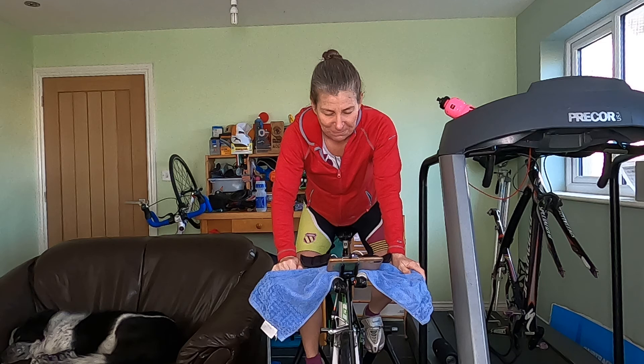Just two minutes left at this effort level and all being well it's going to get easier. The reason I do the sessions myself is so I can see what's realistic for you. If I know what it feels like, at least I can advise you and you know what you're feeling is right. Yes, you should feel tired — yes, it shouldn't be easy. But it shouldn't be absolutely eyeballs out either.